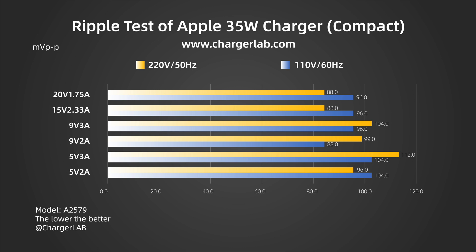Now let's see the difference when loaded. At 220V 50Hz, when the output is 5V 3A, the highest ripple is 112mV peak-to-peak. When the output is 15V 2.33A and 20V 1.75A, the lowest ripple is 88mV peak-to-peak. Switching to 110V 60Hz, when the output is 5V 2A and 5V 3A, the highest ripple is 104mV peak-to-peak. When the output is 9V 2A, the lowest ripple is 88mV peak-to-peak.